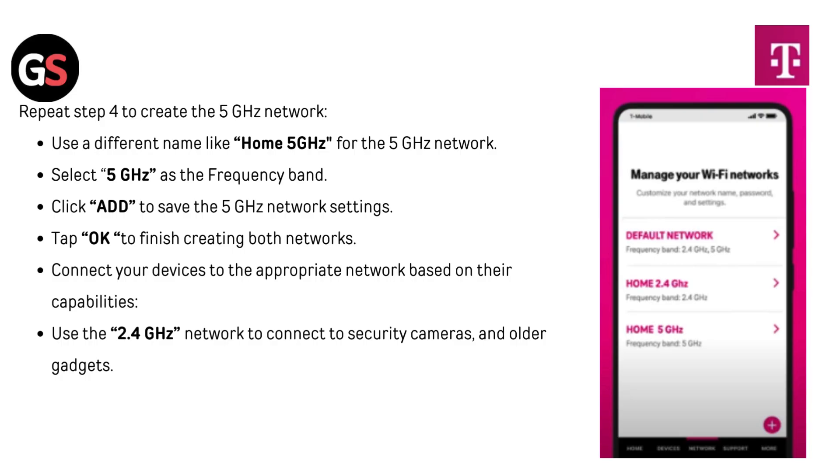Repeat the steps to create the 5 GHz network. Use a different name like "Home 5GHz" for the 5 GHz network and select 5 GHz as the frequency band. Click Add to save the 5 GHz network settings. Tap OK to finish creating both networks. Connect your devices to the appropriate network based on their capabilities — use the 2.4 GHz network for security cameras and older gadgets.